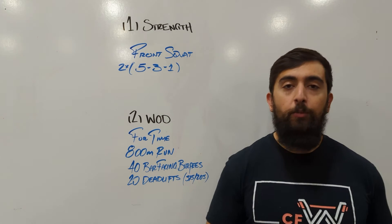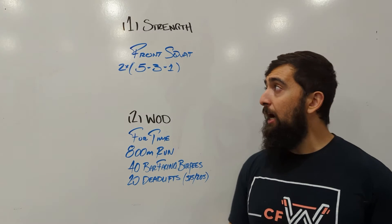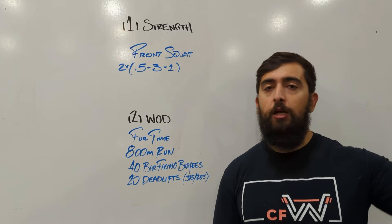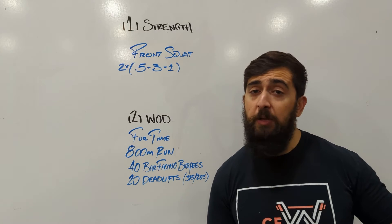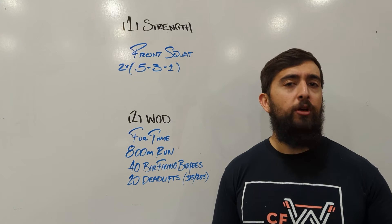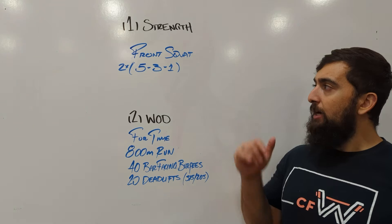So with that front squat, we're building lower body strength a little bit more through the core and the front side of our body. We want to see kind of where we're at with our numbers — log these down, or look at your scores from before and see if you can maybe beat them from last time. If not, maybe match them or just see how it feels for today and try to focus on moving really well throughout those 5-3-1 sets. So two rounds of that.